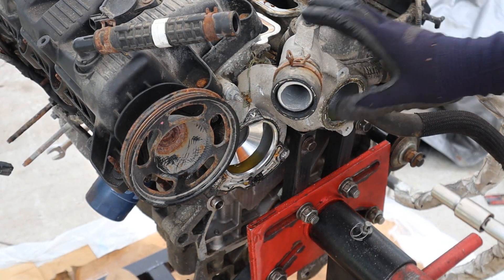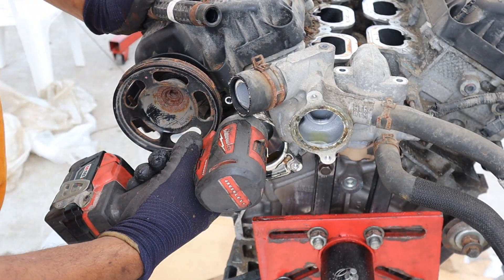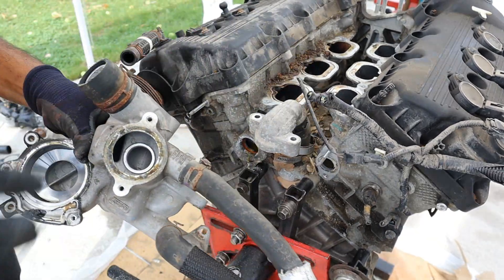Next I'm going to work on getting this coolant manifold off. There's a hidden bolt under here — 10 nuts. We got coolant. Just remove this from the studs, and there's the coolant manifold.